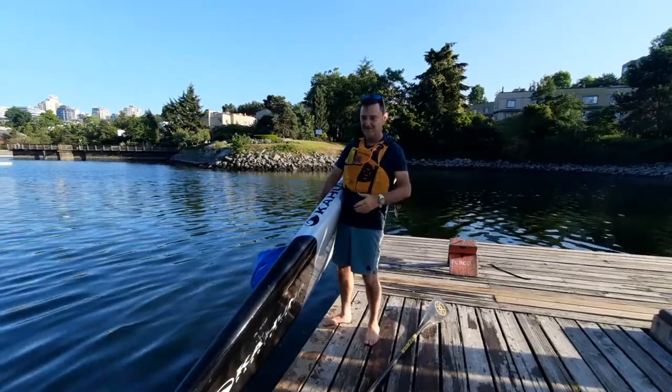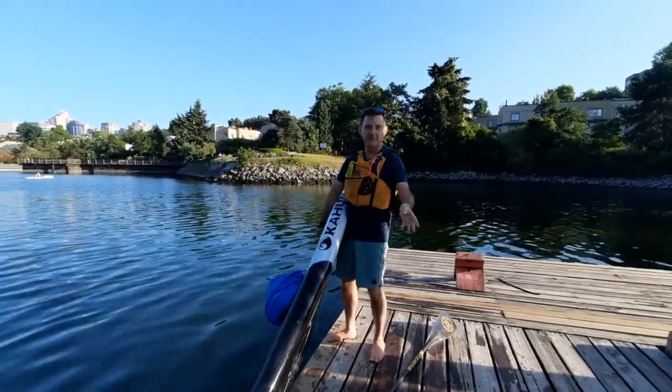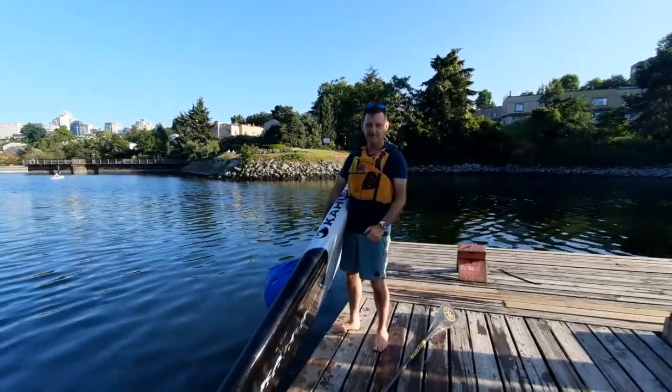That's getting on from a dock and off from a dock. The keys are low center of gravity — don't step onto the board and step off the board, you're just asking to lose your teeth in the wood.